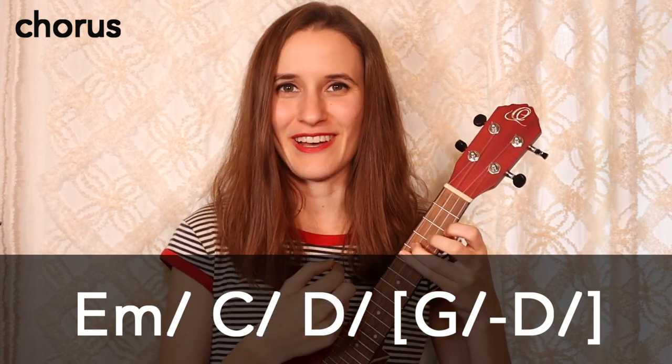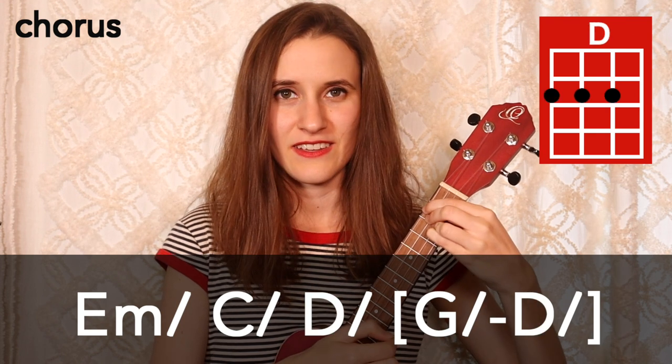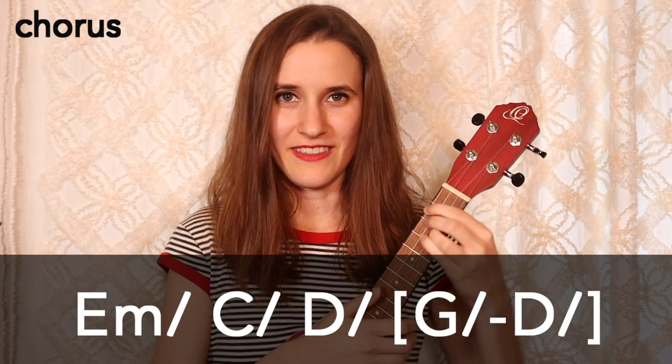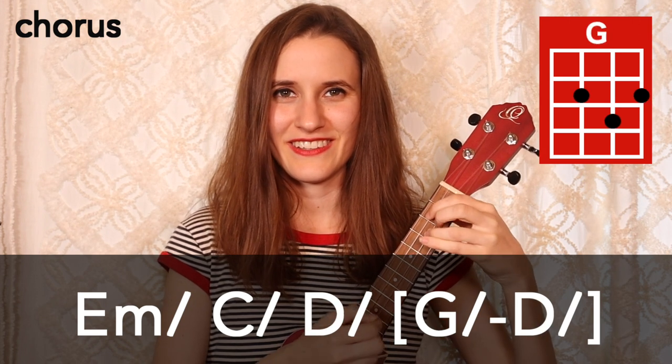So here is this part of the chord progression. We have E minor, then C, then D, and then G, D. And then that gets repeated — E minor, C, D, G, D.